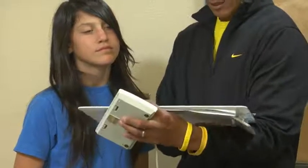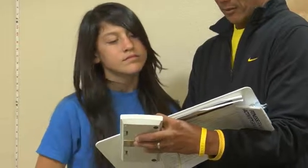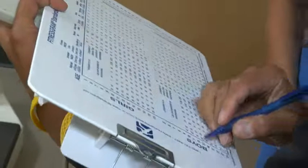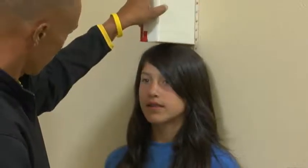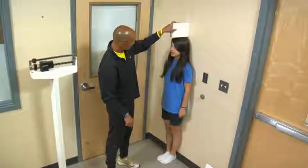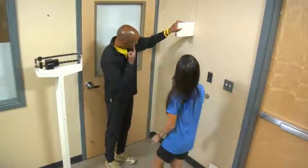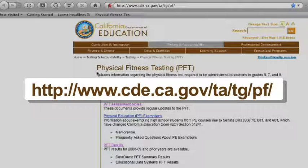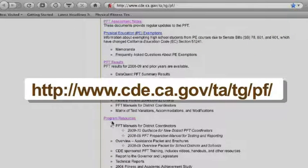For purposes of scoring BMI on the PFT, a student whose score falls below the Healthy Fitness Zone will be scored as being in the Healthy Fitness Zone. This video was developed to help ensure the Body Mass Index is administered in a manner consistent with the Fitnessgram Test Administration Manual and California Physical Fitness Test regulations and guidance. For more information about the Physical Fitness Test, we encourage you to visit the California Department of Education PFT webpage.